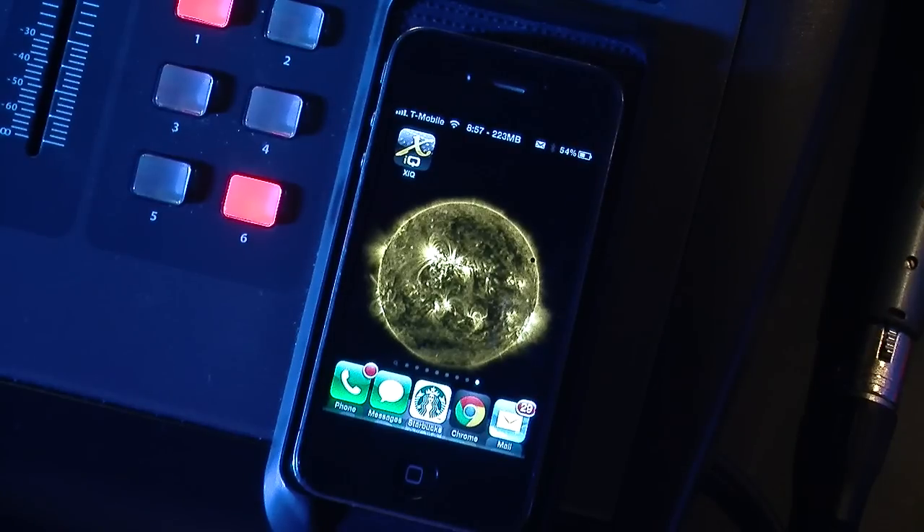Hi guys, this is Drew Brashler. I wanted to go ahead and show you guys the XIQ app from Behringer, which is an application for the iPhone for mixing the bus sends on the X32. We would use this if one of our musicians was using in-ears or headphones off of one of the buses of the X32 as their monitor, so they are able to go ahead and mix their own monitor using this application.